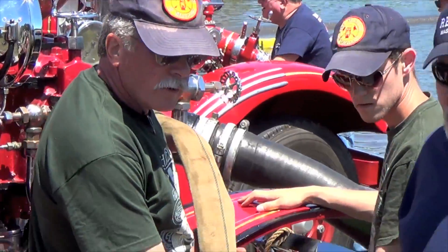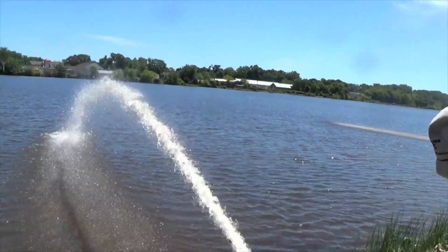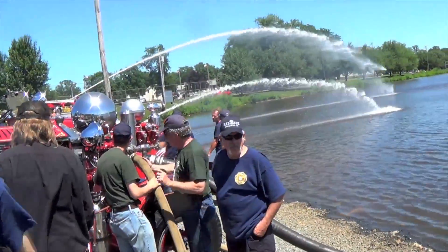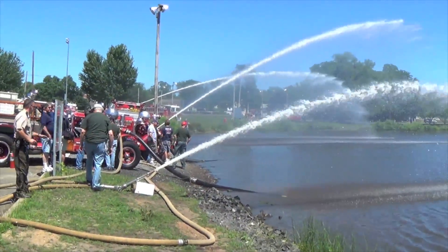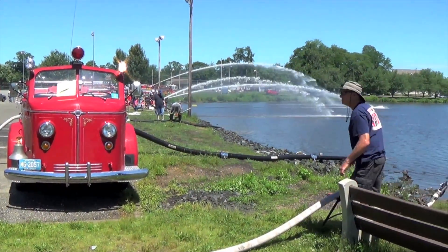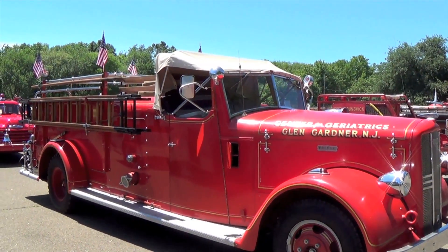Oh yeah. Look at how high this one's. We're here. Oh, my God. Yeah, I know.